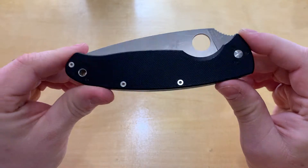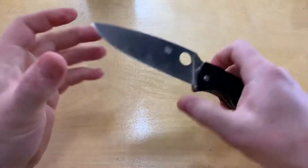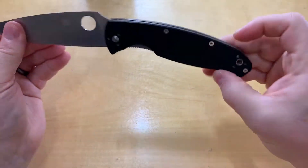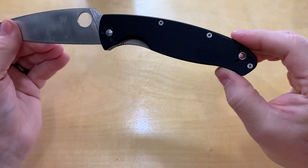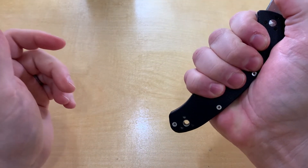This particular one comes in at four and a quarter inches for the blade length, about nine and three-eighths overall, and the handle is about five and a quarter — that's a good six-finger handle right there.